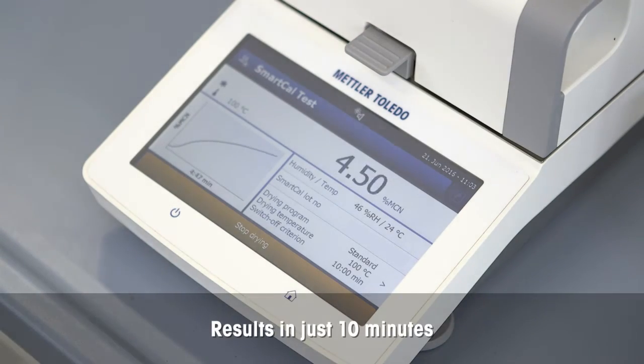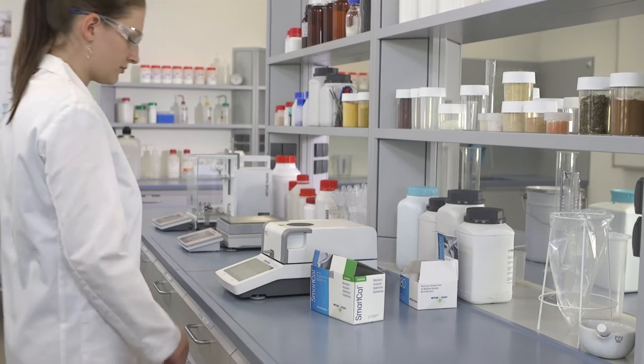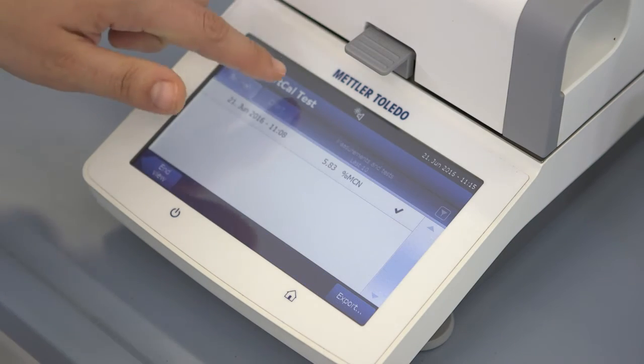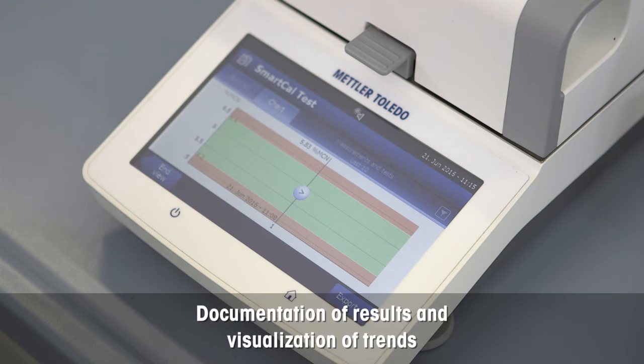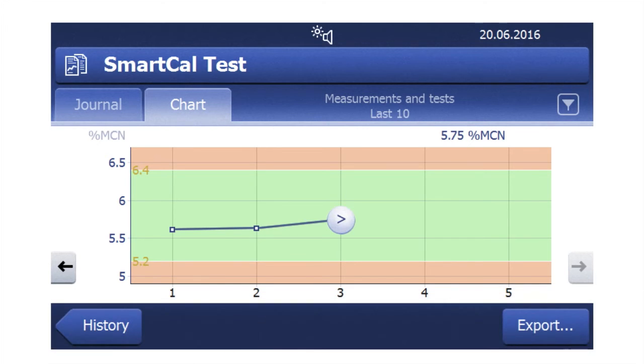The test is finished in just 10 minutes. The normalized moisture result is displayed on screen and is automatically documented in the built-in control chart. If the result lies within the set control limits, then your moisture analyzer is working correctly.